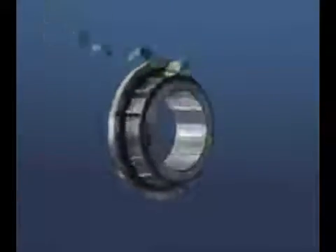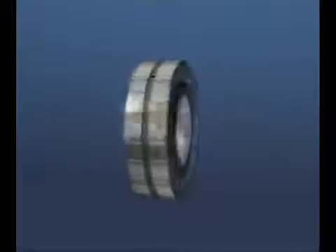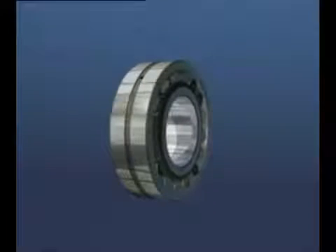This bearing is capable of both static and dynamic misalignment and can operate in conditions of heavy loads and shock loads. It is suitable for applications like conveyors, bridges, cranes, paper mills, and gearboxes — all of which carry high loads and can have some operational shaft deflection or misalignment.